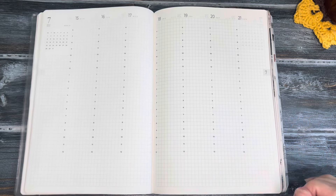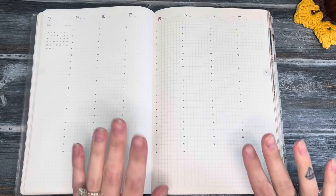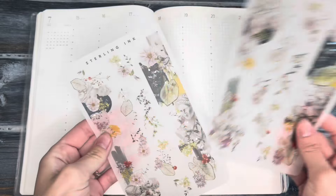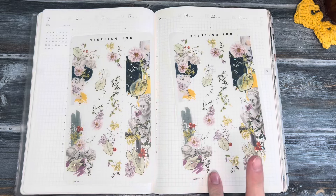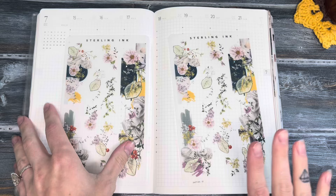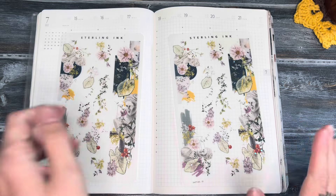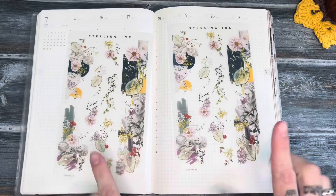Hello everybody and welcome to my life lately! Today I'm going to be filming a plan with me for the first time in a long time. I'm going to be using the Sterling Ink July subscription for this plan with me, so if you guys are interested in seeing how I pull this kit together and make a weekly spread, then keep watching.